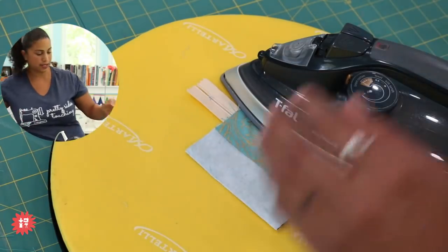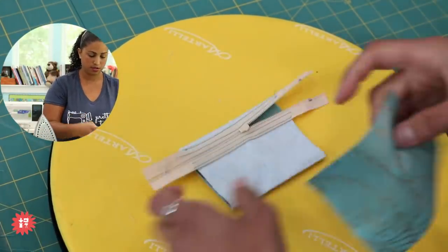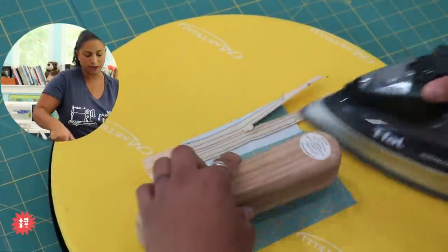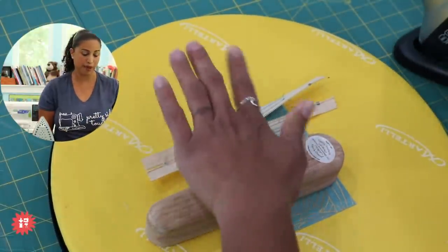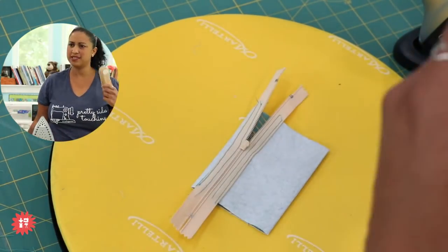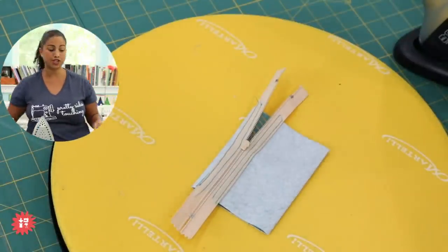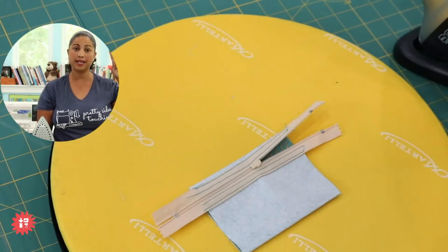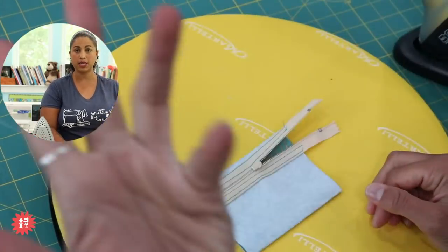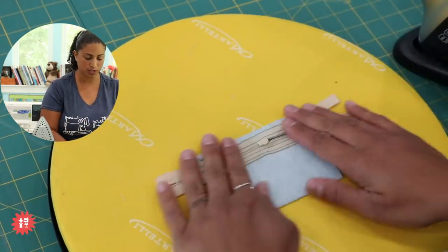I almost ironed the exposed DuraFuse — do not hit the interfacing with the iron directly, even from the wrong side. It's non-woven and synthetic; always put a fabric buffer between the iron and the interfacing, especially since I love working at the hottest setting! Where's my tailor's clapper? This thing helps make perfect creases in everything from patchwork to bag making to garments. You can search for it at craftygemini.com/shop.